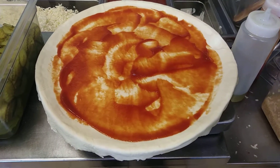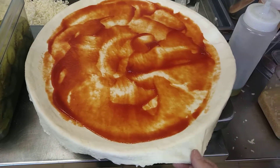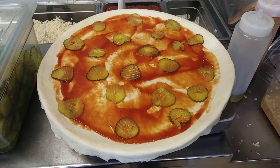Family delight bacon cheeseburger. The dough is stretched out over the edges so I can braid the crust. We're starting off with ketchup and mustard sauce. That's insanity right there.